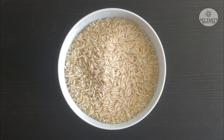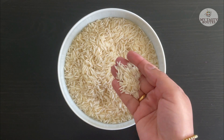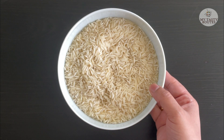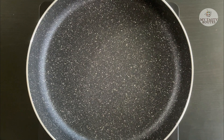I am going to add 2 cups of rice. Let's prepare for our rice.